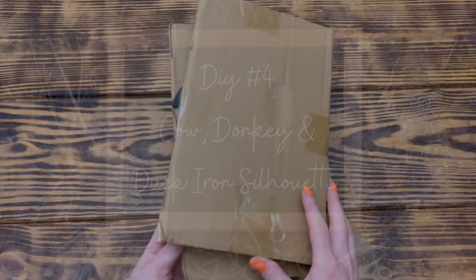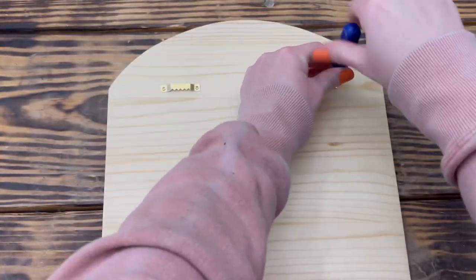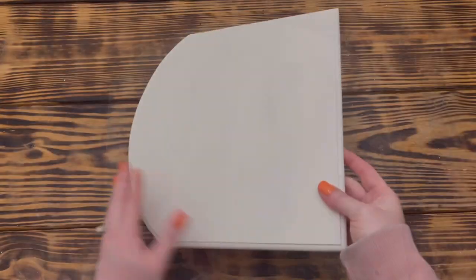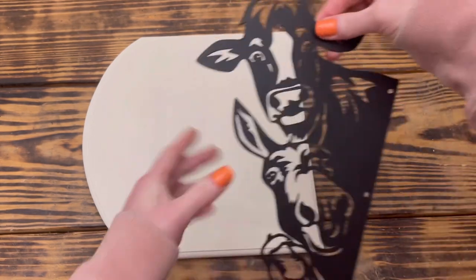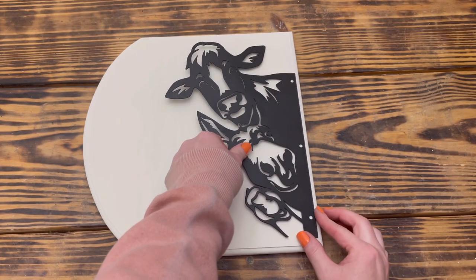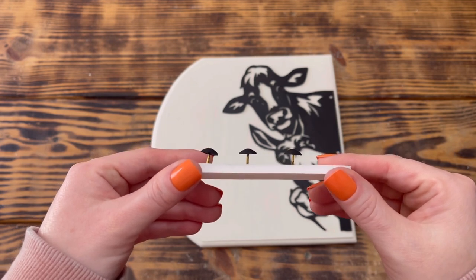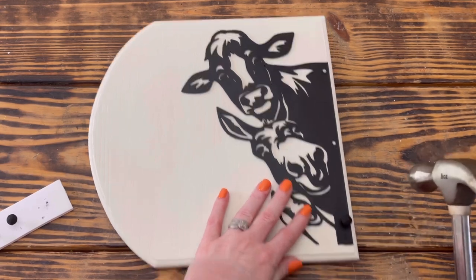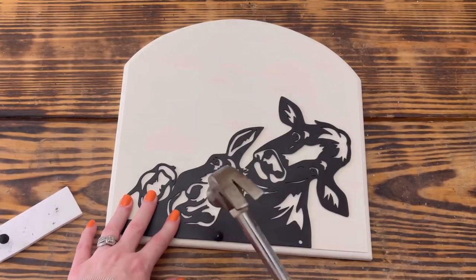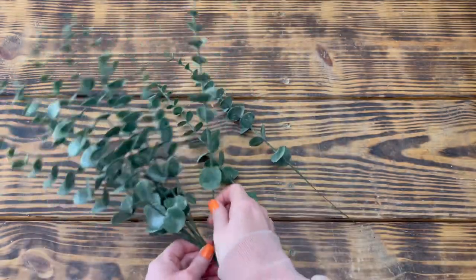For DIY number four I used the iron silhouette of a cow, donkey, and duck, and an 11 by 11 inch wood plaque. I removed both hangers from the back of the plaque, then painted the plaque with one very light coat of plaster colored chalk paint. Once dry, I applied E6000 glue along the edge of the iron silhouette, placed it on the plaque flush with the side edge, and set it aside to dry for several hours. I then painted three furniture tags with ink colored chalk paint, sticking them into foam board to make them easier to paint. After the paint dried, I placed one tag in each of the holes on the side of the silhouette and hammered them in for added security. I decided to also use four eucalyptus stems from Temu.